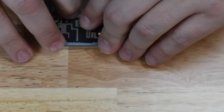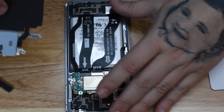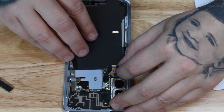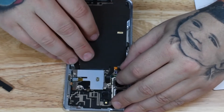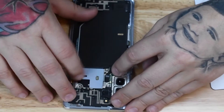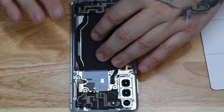Sometimes you may have to pull it out and put it back in just to be safe. The wireless charging coil goes back on relatively easily — just line up the screw holes, make sure the connectors are snapped into place, and then you can start putting your screws back in — all 23 of them.